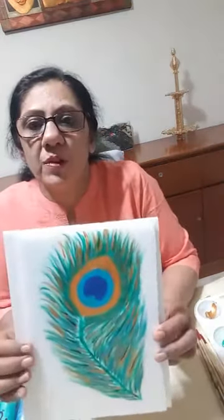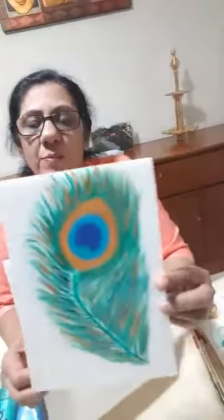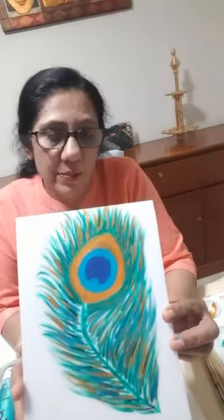Hello friends, welcome to Aati World! Today we are going to do this beautiful peacock feather. I'm going to show you from start to finish how we can make it. I'm making it on a styrofoam board — you can make it on a marble tile, it will look very beautiful on that.